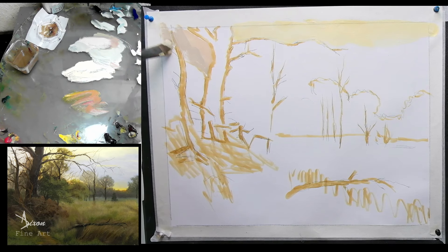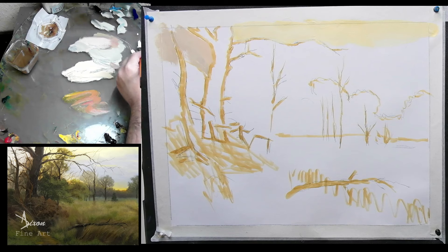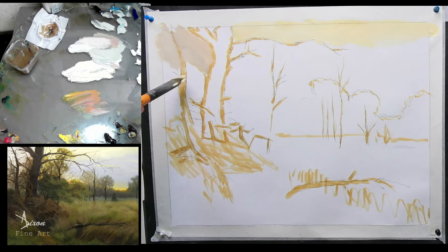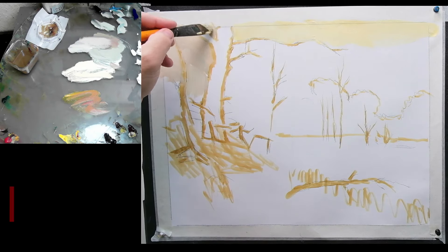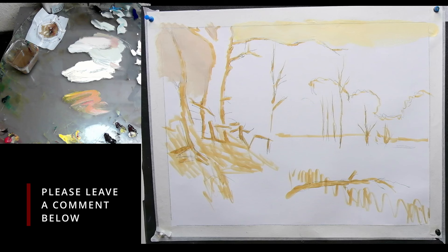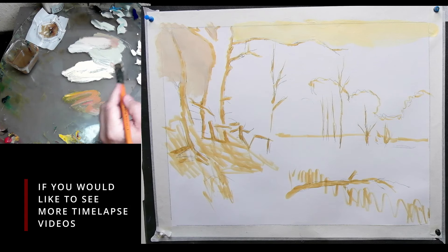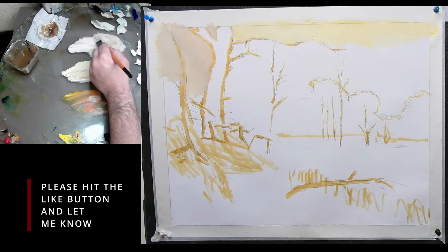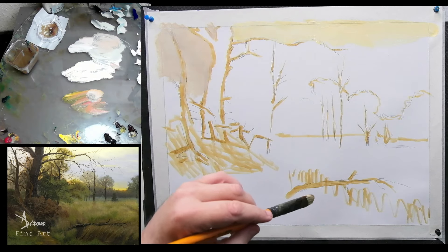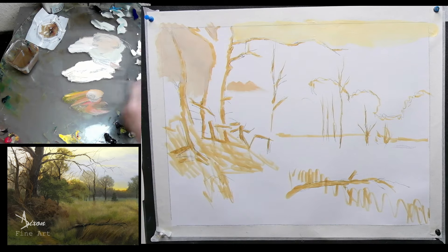As I always say, everything is subject to change, folks. Everything is subject to change — well, you would never get anything done if it all had to be there, if you only had one go at it. A bit of a darker colour in there, so I'm just going to mess around here a little bit, putting in some tonal colours, warmish and around the edges of the trees here.